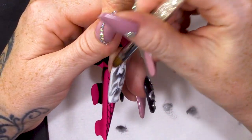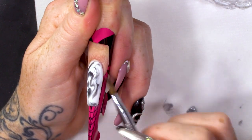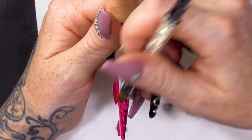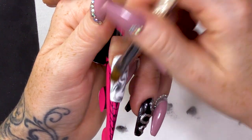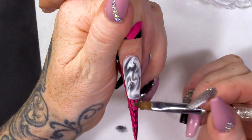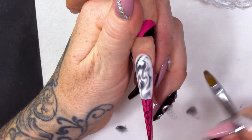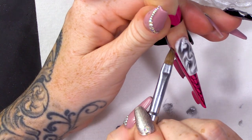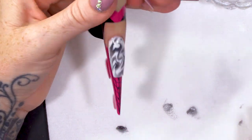I'm gonna pat this and make sure I've got my apex, and make sure that it's nice and smooth. Once you're happy with that — your shape, your design — pop that into the lamp and cure that.